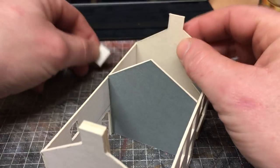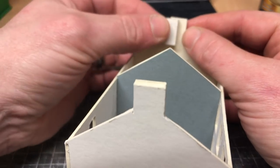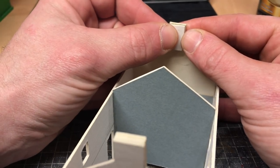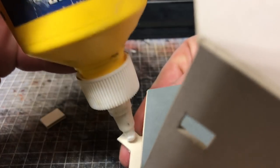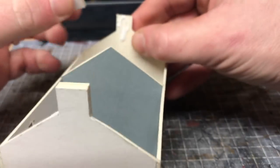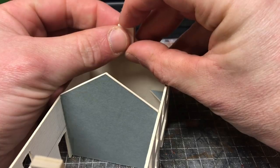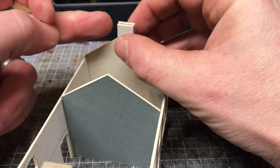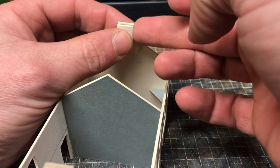Onto your chimney. You need to measure the width of your chimney — in my case it's 11.5mm — so these cards are cut to the same width and all we're going to do is glue them up into place. The only thing you need to be careful of is to try and make sure that you get a nice smooth line on both the edges and the top section.